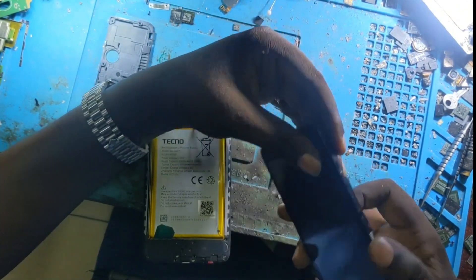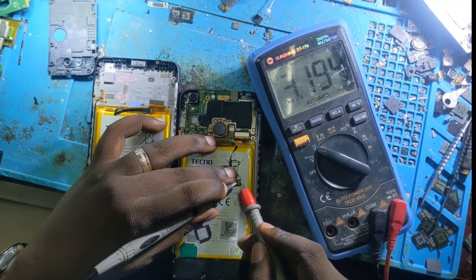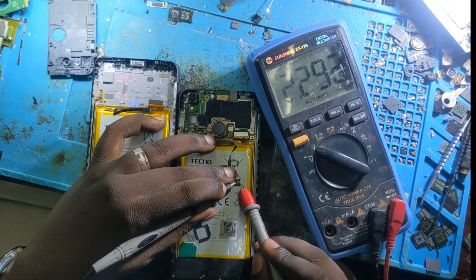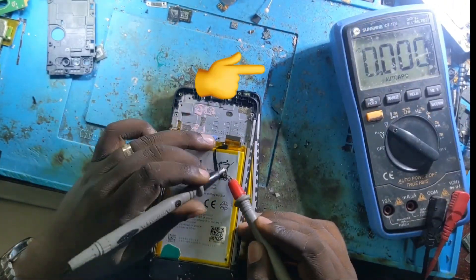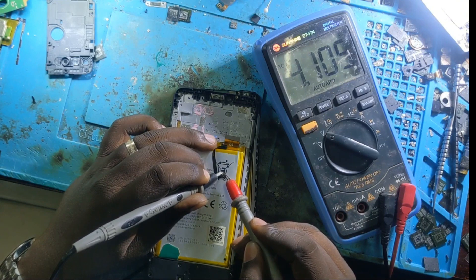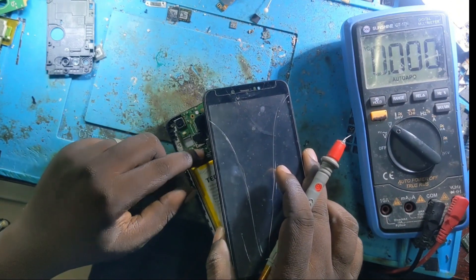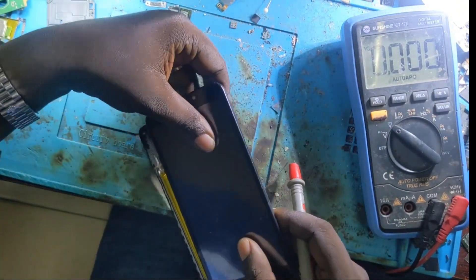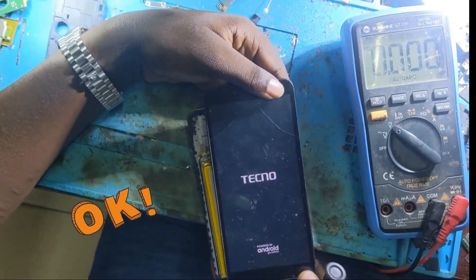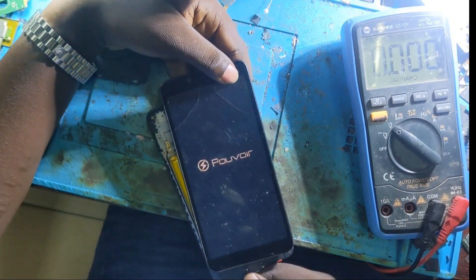Even now nothing. But I didn't check the voltage from this battery — this battery is very low, 3.1 volts, it can't power on the phone. This other one is having 4.1 volts. Let me use this one and switch on the phone. Wow, the phone is working! Our motherboard is working, there is no problem on the motherboard.